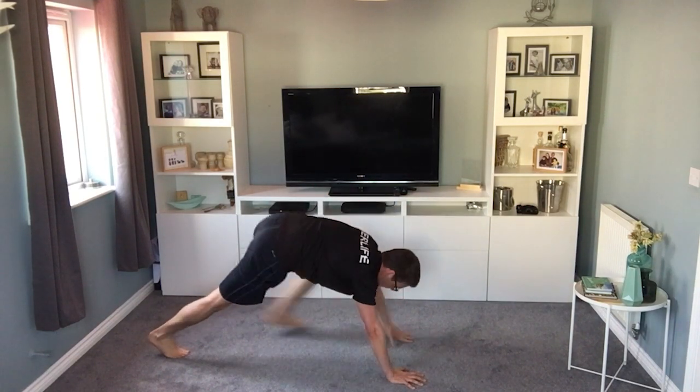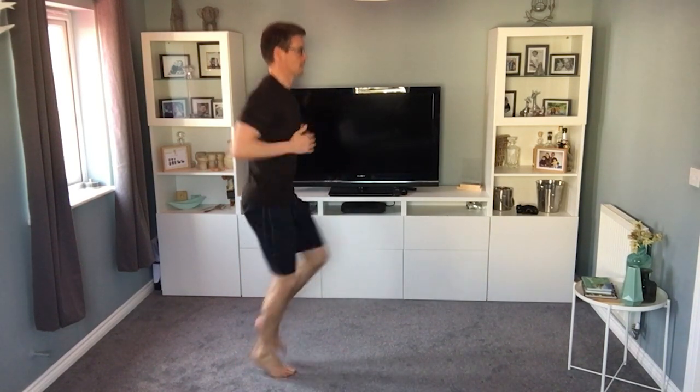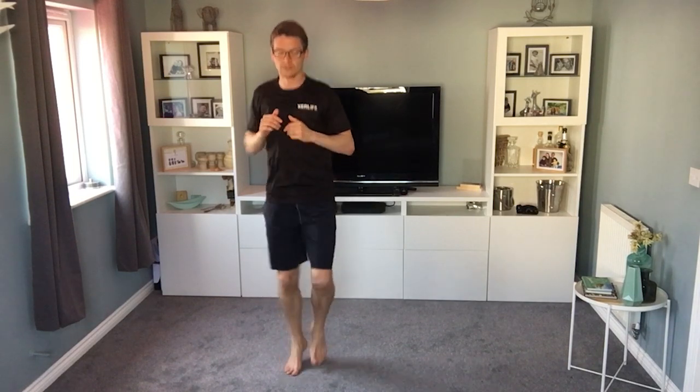Straight away, not too crazy — just running on the spot. Body's nice and upright, arms going a little bit but not too much. Nice and light on your toes. Halfway — you can speed up a little bit if you want, but if it's too tiring have a breather, that's fine. You can bring your knees up a little bit higher should you wish.